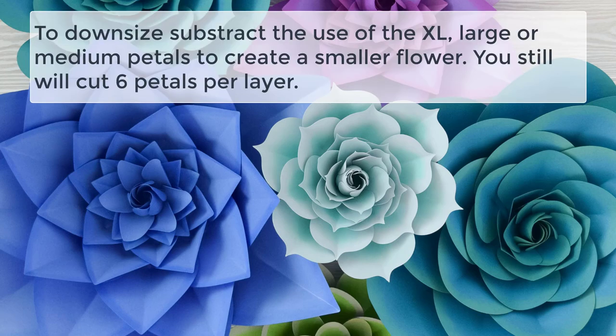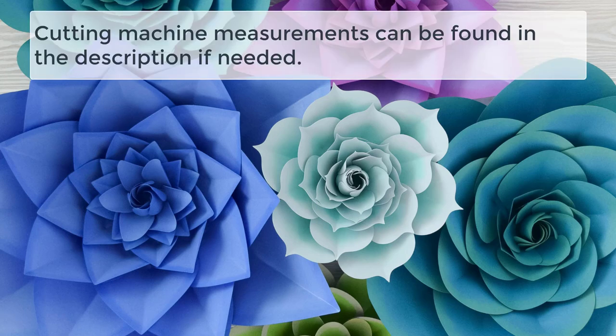To downsize, all you're going to do is subtract the use of the extra large petal to downsize to a large, or subtract both the extra large and large petal to downsize to a medium. If you need the cutting machine measurements, they can be found written below in the video description. The file should upload fine, but if it doesn't just plug in those dimensions and your flower will turn out perfect.